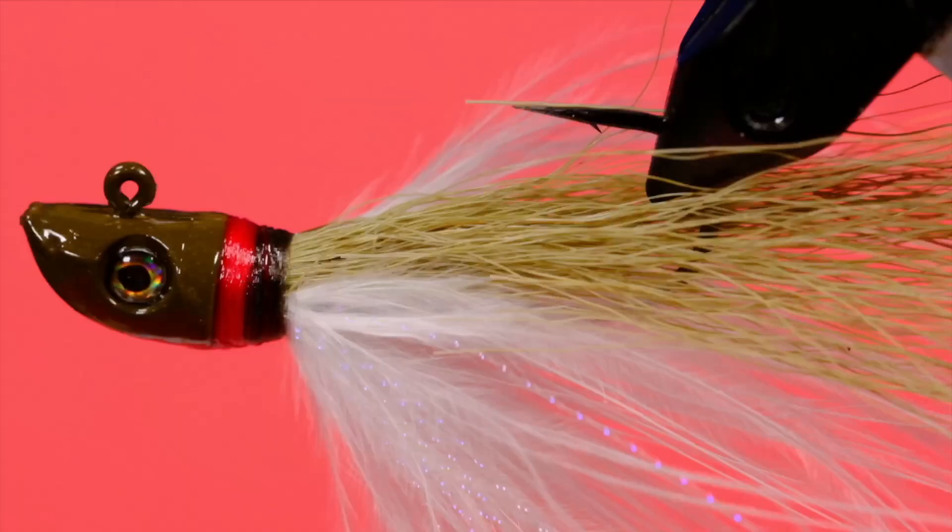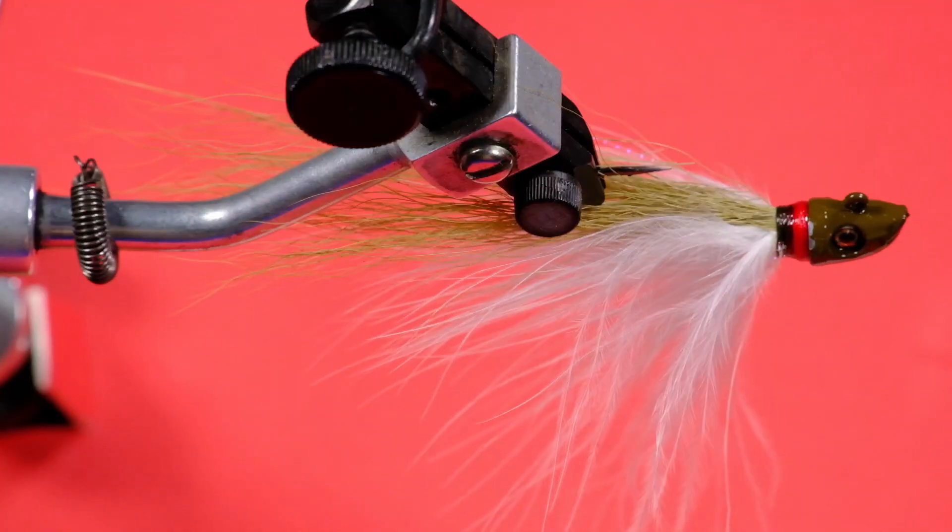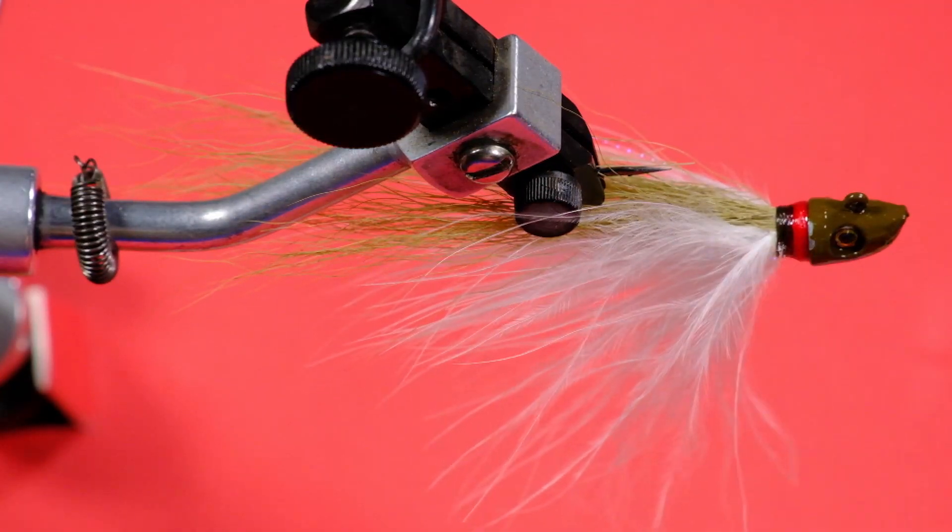Let's take a look at the one I've got in the vise right now. You can see I've got a red stripe on it — I added that afterwards and we'll do that in another video. I'll talk about how to add color to a jig as a little bit of an attractor. It imitates the gills when the gills flare on a fish when it's trying to escape a predator — they see that red, so that's what that's meant to represent.